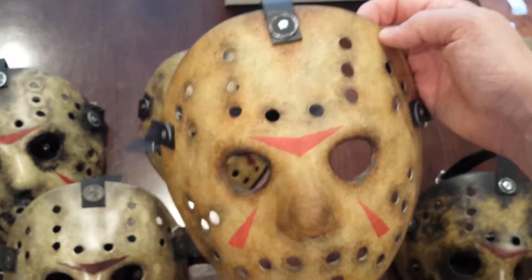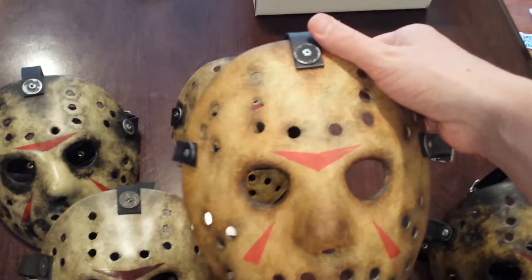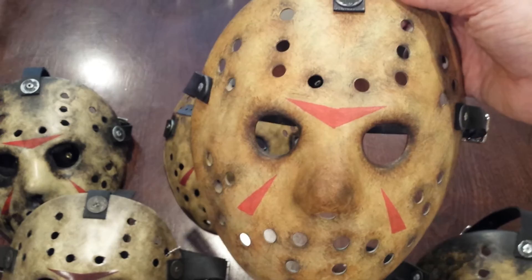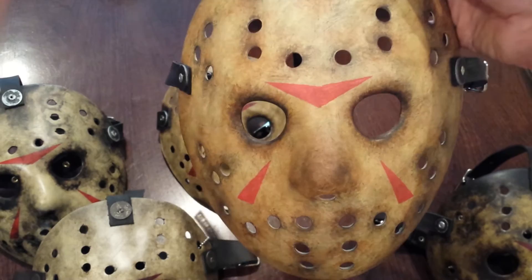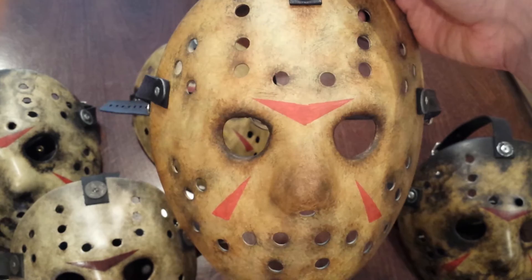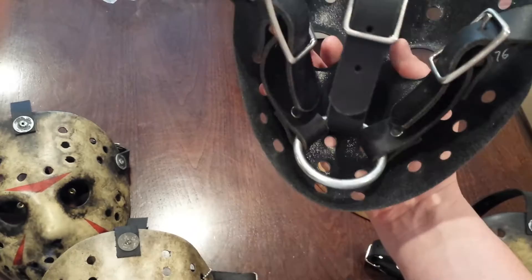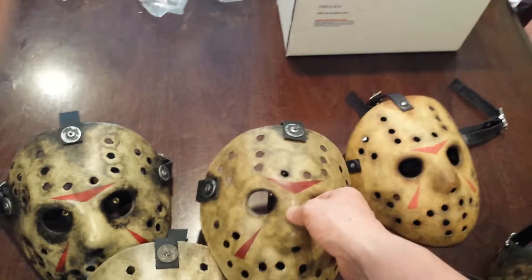This one is a much cleaner version of the mask and it's from Tim Schultz — Cryptkeeper9 on Facebook if you want to give him a like. He worked this up; it's called his messenger boy mask. It's got a great shape, good straps, really good price on it. Check Tim out — he's a good dude and easy to work with. I'll probably have him do more masks in the future.